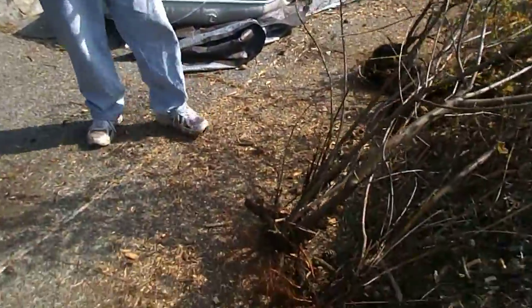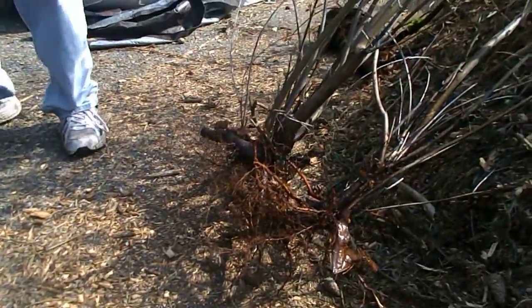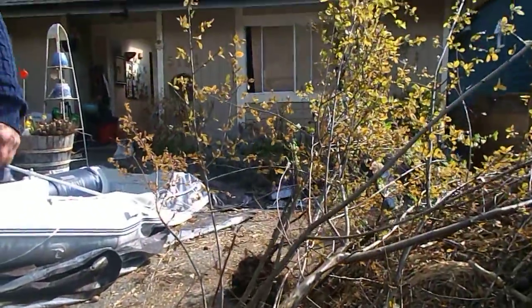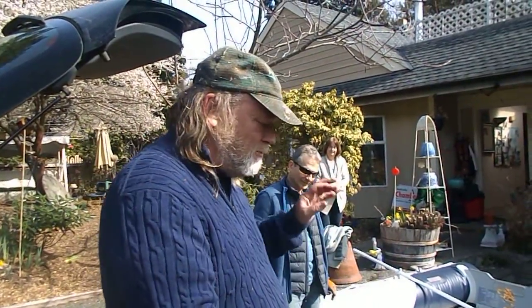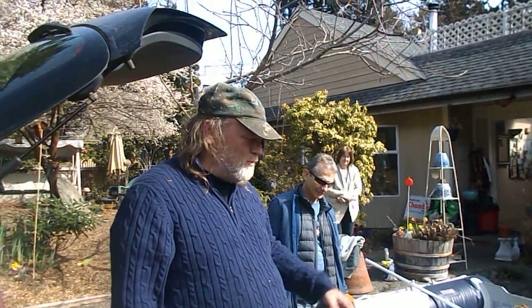We're going to plant them as pollinators in the neighborhood for bees. Two are going to my friend's food forest, one to another lady with a food forest, and I'm keeping two myself — one for a food forest on the west coast and one for here.